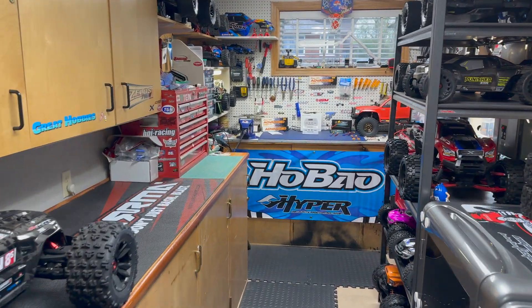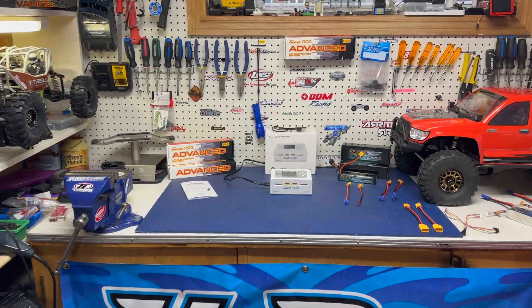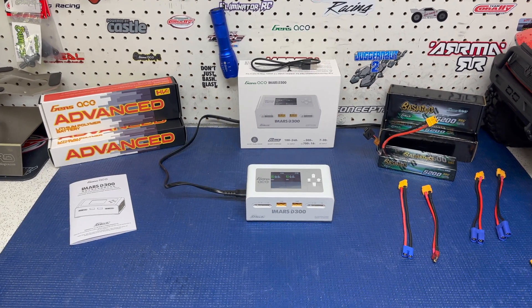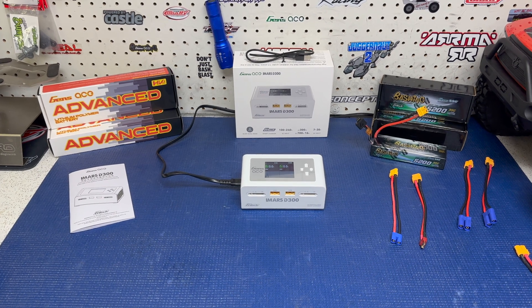Hey guys, it's Jason here. Welcome back to the channel. Today we're going to be checking out the GenZace IMRS D300 charger. This is an AC-DC charger — 300 watts total on AC and 700 watts total on DC. The focus of this video is going to be mainly on AC.